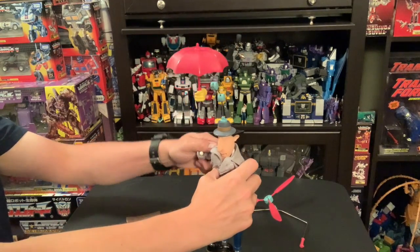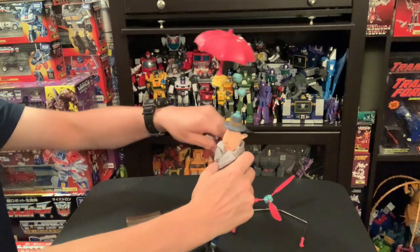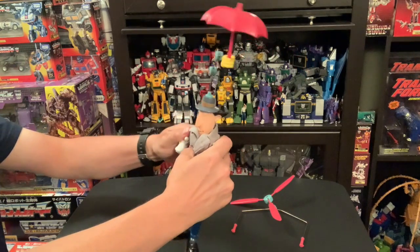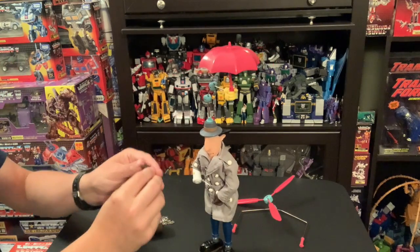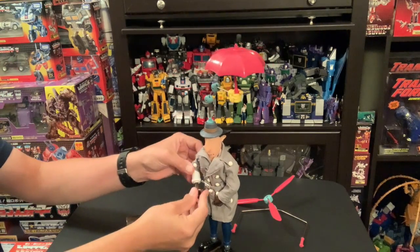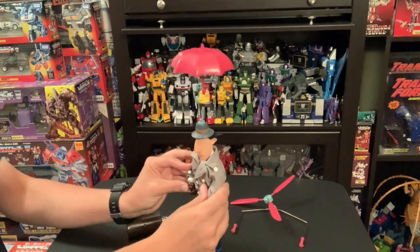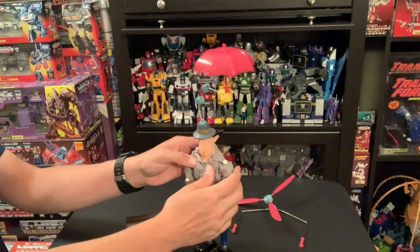Whoa — those suckers shoot, it ain't no joke. That's like Voltron pressure right there. You can shoot somebody's eye out with that. That is a serious projectile.